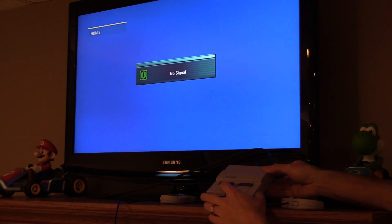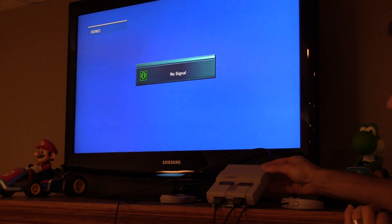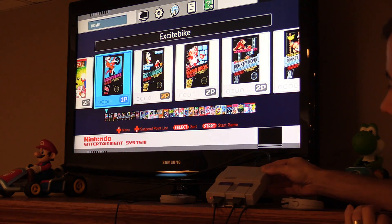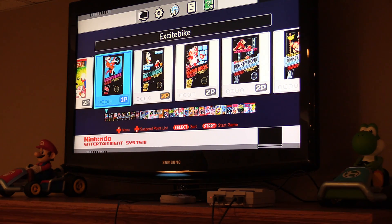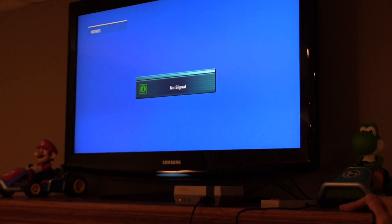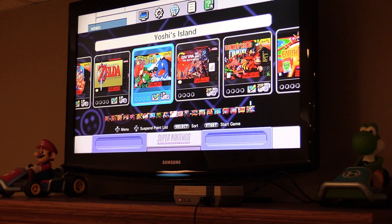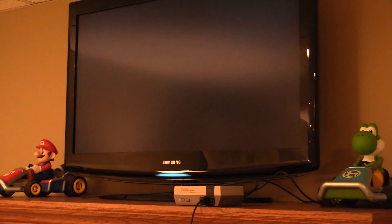And now the moment of truth. I have to admit, while I was pretty confident it would work, there was part of me that was worried I'd be trying to track down replacements for both devices. But it works! Here's the NES Classic running inside the SNES Classic shell — all the controls work fine. Next up is the SNES inside the NES Classic shell — same thing, it all works fine. Well guys, I hope you enjoyed this somewhat pointless experiment. If you liked this video, give it a thumbs up and consider subscribing to my channel for more teardowns like this.